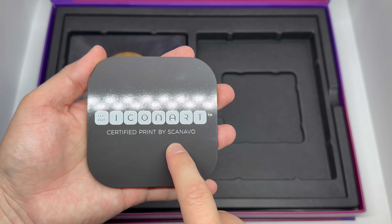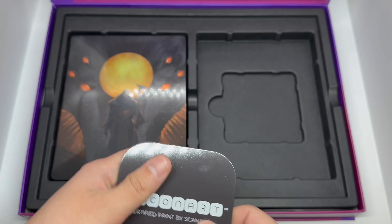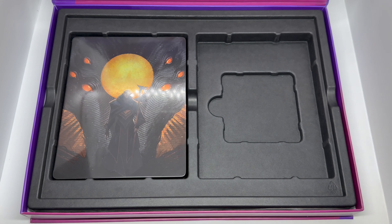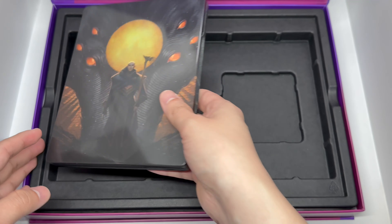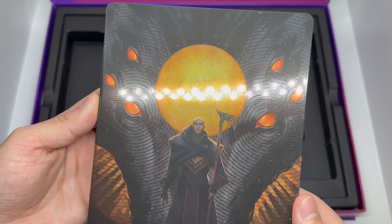Here's the little magnetic piece that you can stick on the wall and then pop that metal poster right on, which is cool. It kind of has the same logo as the steelbook — that's because it's by Scanavio, if I'm saying that right. Nice little spot for it, but the main reason we got this is for this steelbook right here.